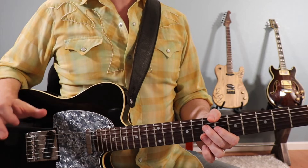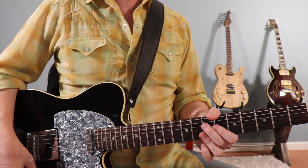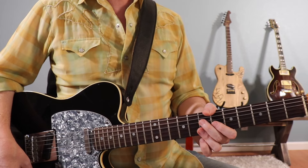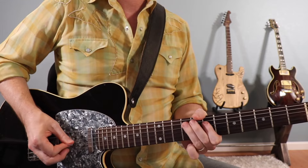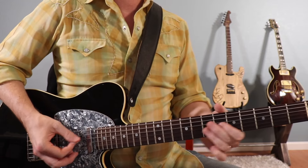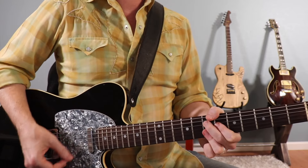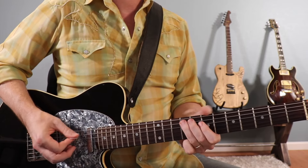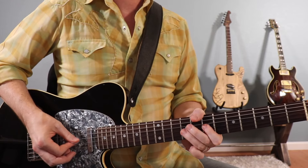That is the main 12-bar pattern that repeats in the song. Let's go ahead and play it with the metronome.